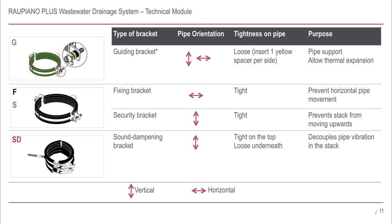We will further break down the planning and installing of support brackets in a separate section.